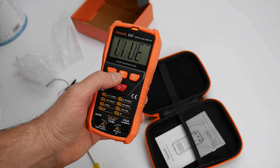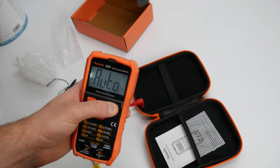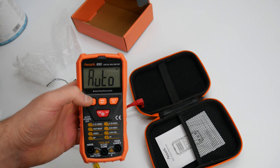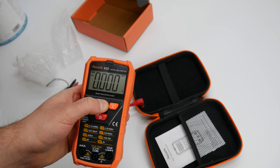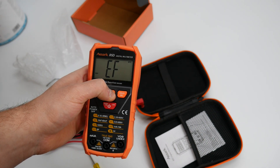So different modes: auto, live, different functions. That's a backlight — you can have the backlight on or off. Press and hold this and you've got a flashlight. Press and hold it to turn it off.